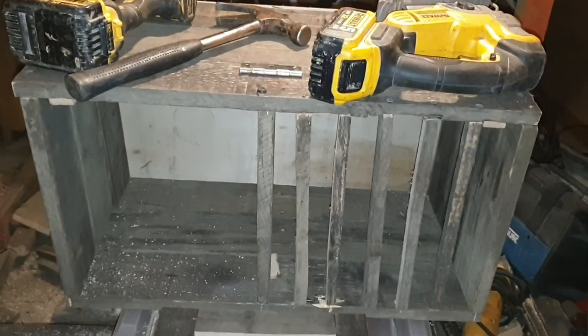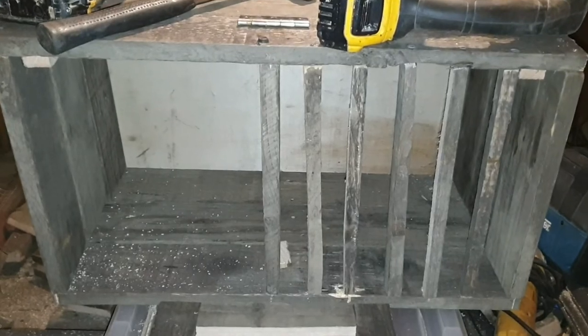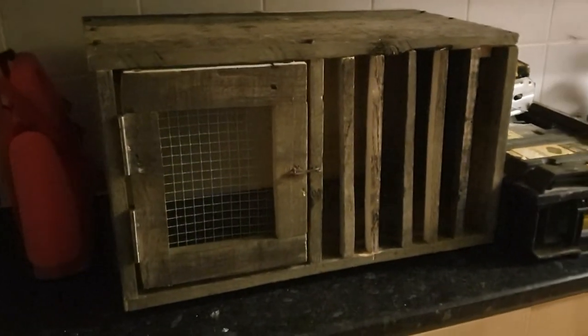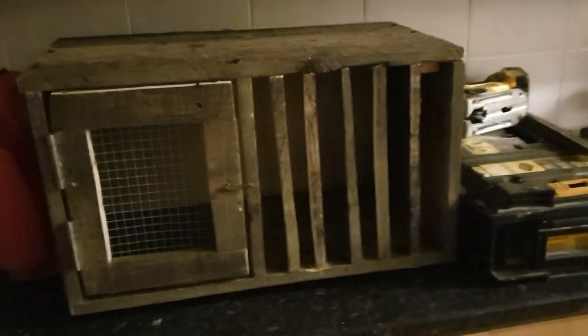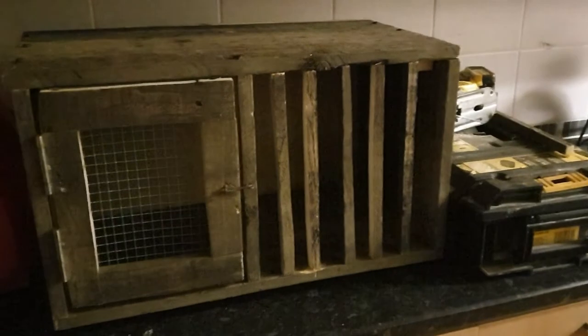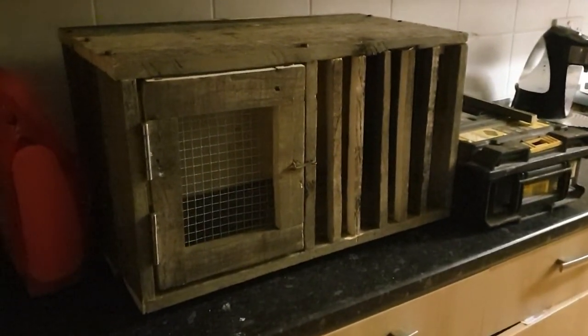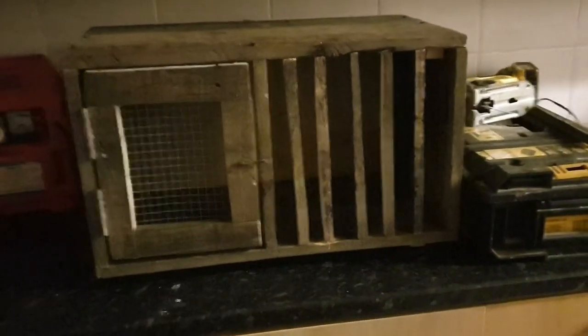Finally, I will be sanding all this down and give it a good clean. It's completed — I have put the door on and also a wire hook to keep the door shut. Yeah, I'm pretty happy with how this turned out and I will be putting in a loft in the morning.